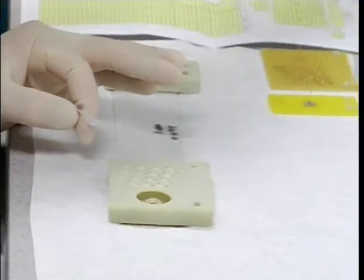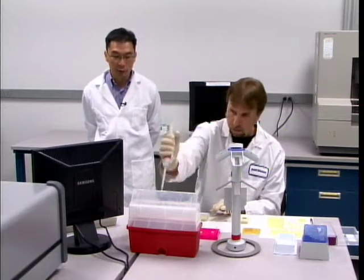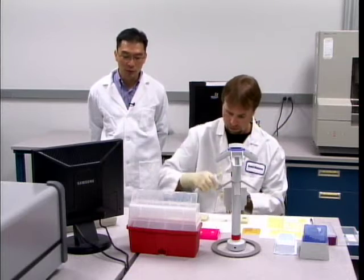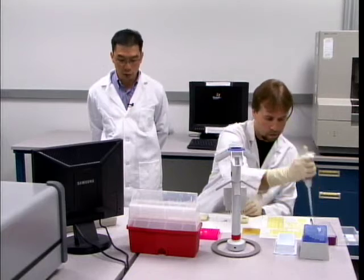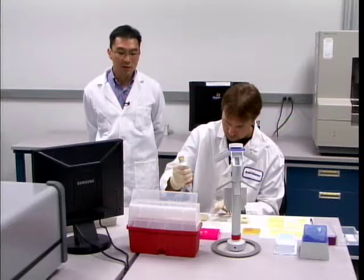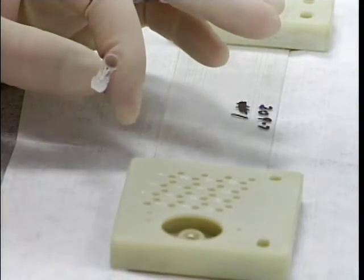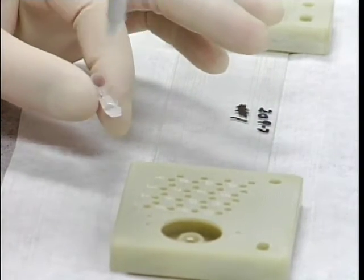As discussed earlier, the GeneBench FX Series 100 is the separation and detection portion of the fully integrated instrument. Since we are only using this portion, manual handling of the chip with respect to loading of buffers and samples is required. For the fully integrated system, microfluidics will be used to move fluids from the DNA processing portions — extraction and PCR — into each of the separation channels on the chip.